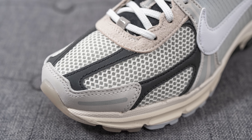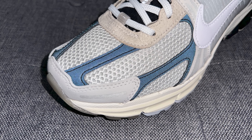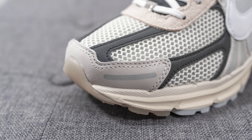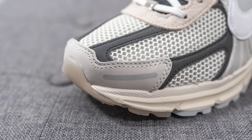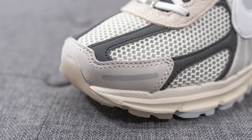Diving straight into the details: on the toe box this is crafted using an open style mesh, overlaid on either side with reflective 3M layers which reflect a bluish tone when hit with direct light. Surrounding the front toe cap we have what feels like genuine nubuck in grey with a thick reflective line on either side.